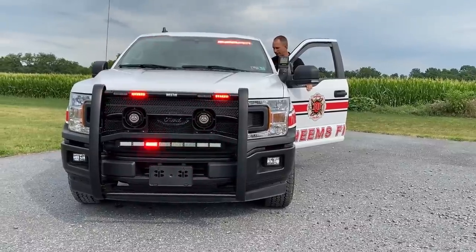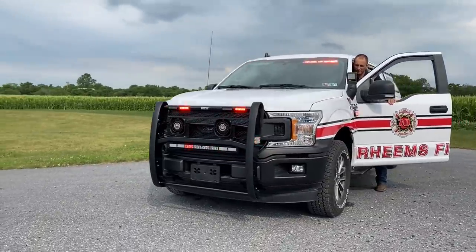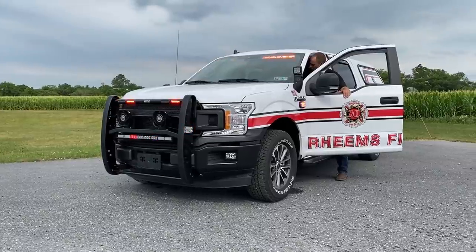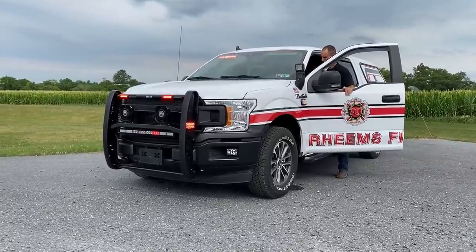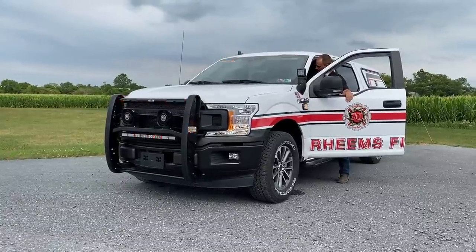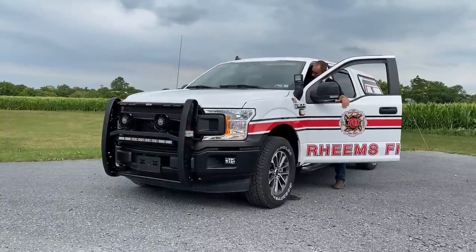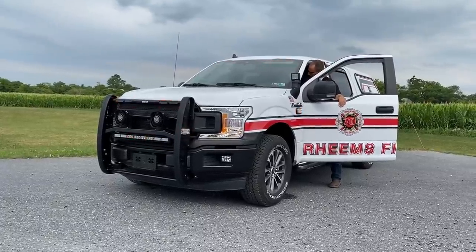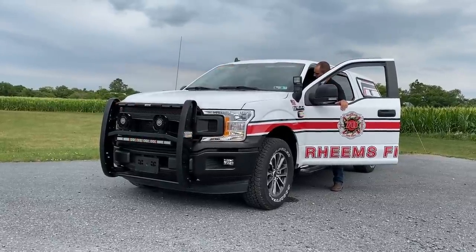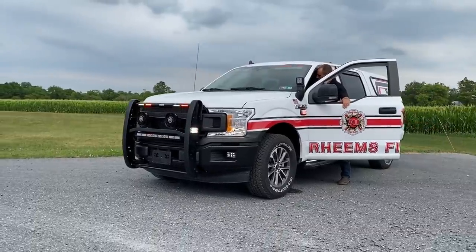I'm going to run through some siren tones with you — just a little bit. Now remember this has park kill on it, so we've got to put it in drive. It's a pretty famous tone there.